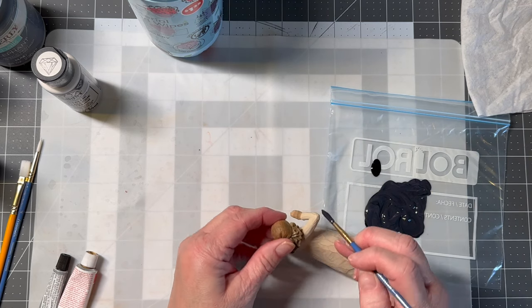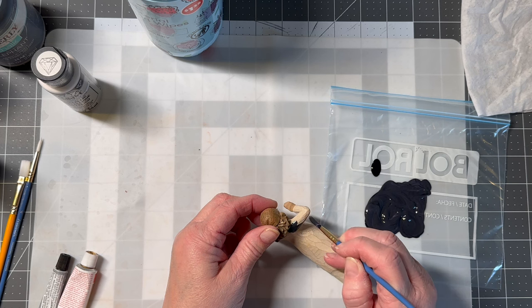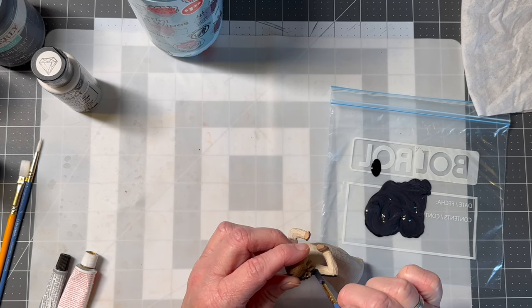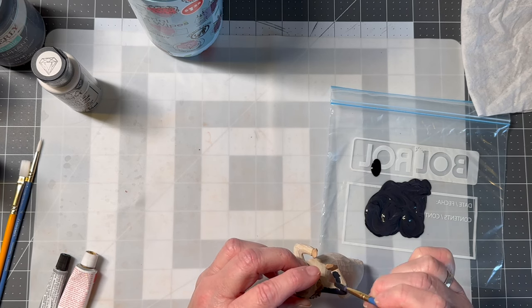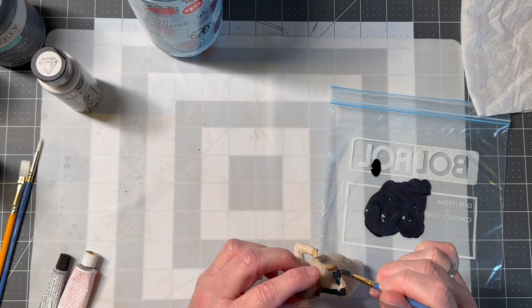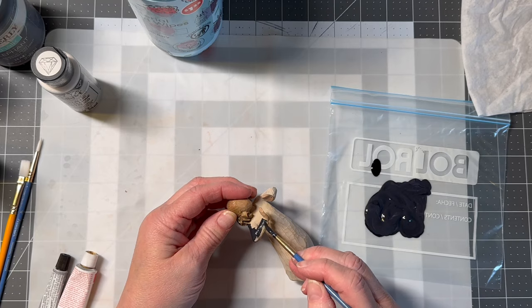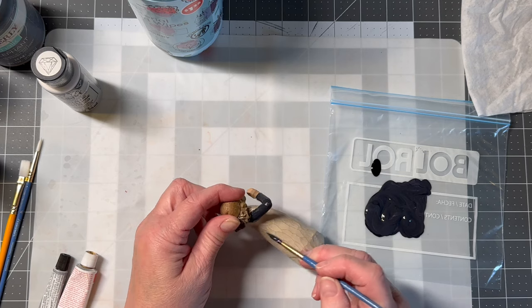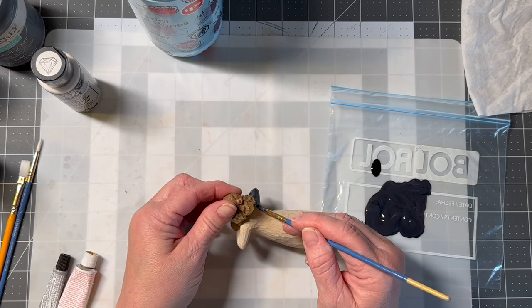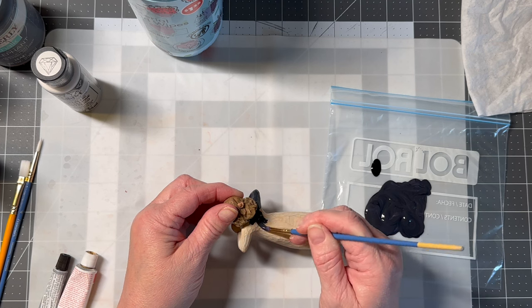I'm just going to start painting. What is fun about this is there's really no wrong way to do it. This is going to be a very quick video because it's just painting. I want to just paint her dress — I'm not going to paint her skin or her hair. I did paint the other ladies because I wanted her to have gray hair, but I'll just fast forward this and I'll be back when her dress is all painted.